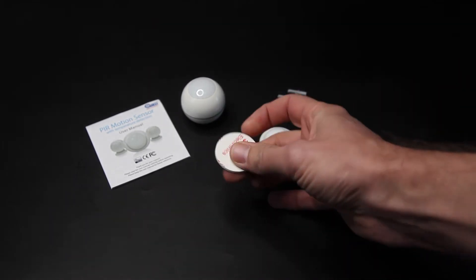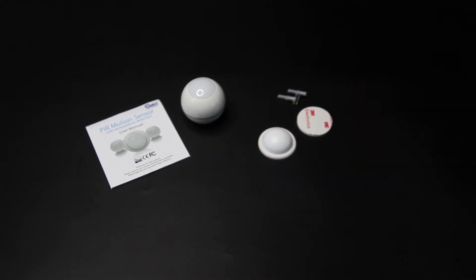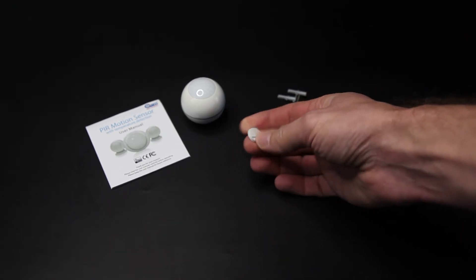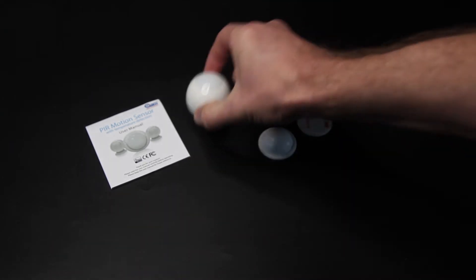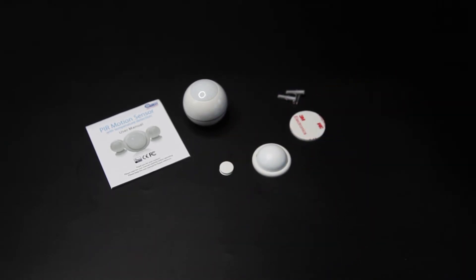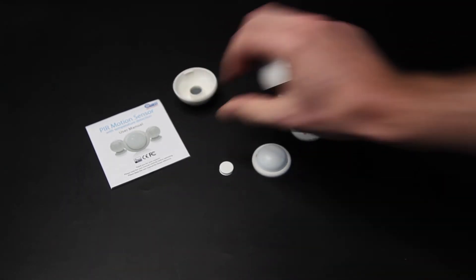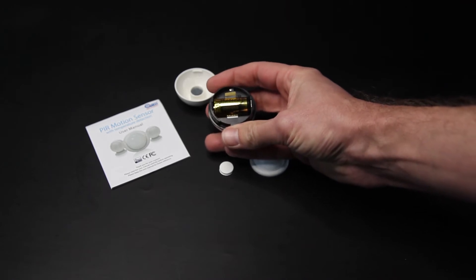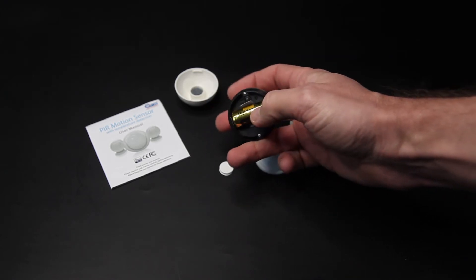We hebben een dubbelzijdige sticker om die muurplaat vast te maken in plaats van met de schroeven. En er wordt ook nog een klein dubbelzijdig stickerje meegeleverd. Die kan je dan rechtstreeks op de sensor zelf plakken, maar dan ben je wat beperkter in je hoek. Hij is te koop voor rond de 20 euro, wat hem op zich best gunstig geprijsd maakt. Aan de binnenkant zit nog een batterij die ook wordt meegeleverd. Dat is een CR123A batterij.